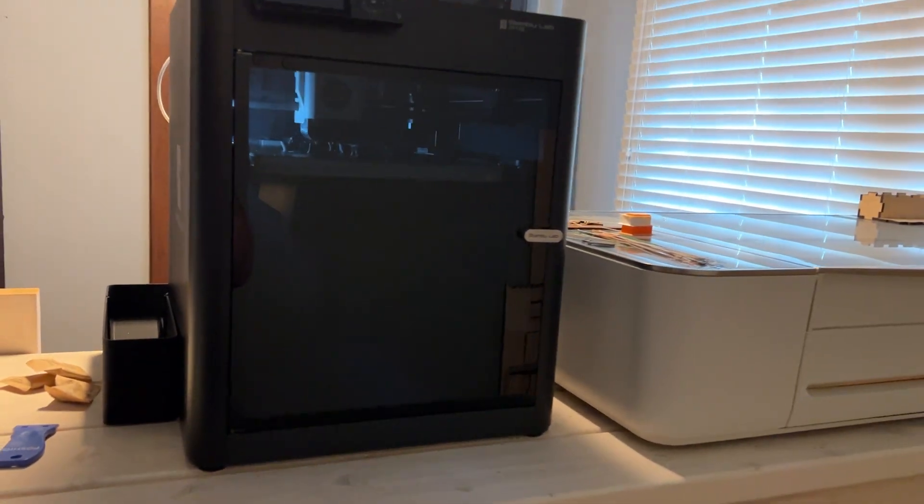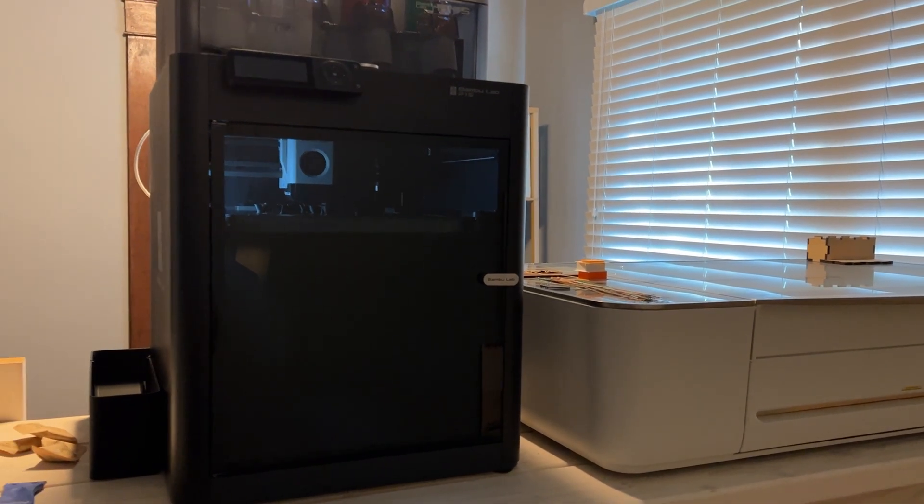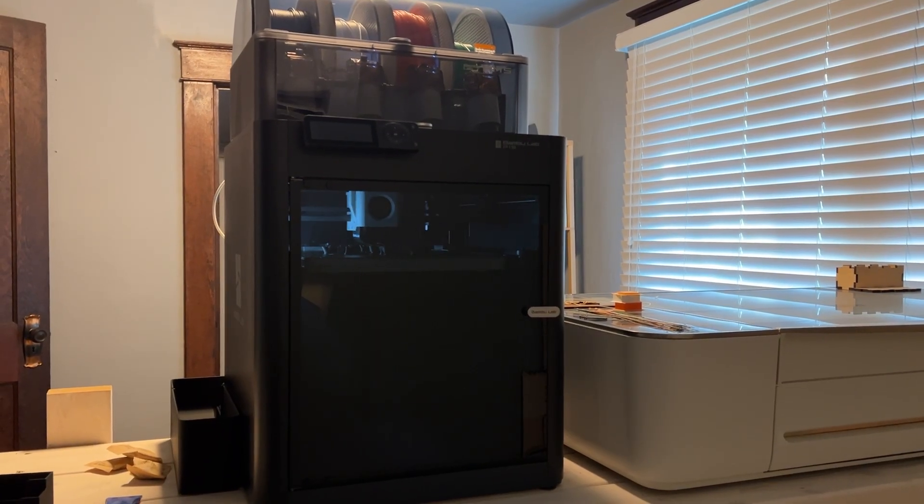If you have any questions about it, let me know in the comments below. Let me go ahead and share some photos of things that I printed.